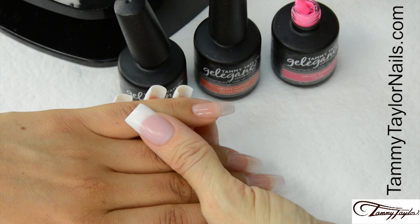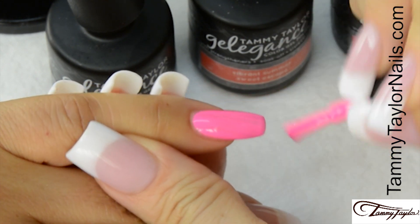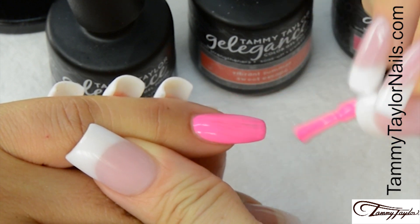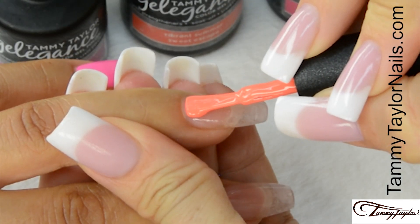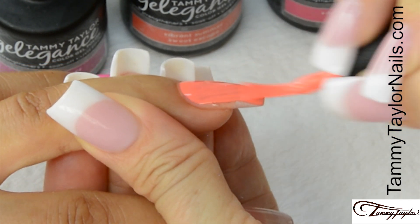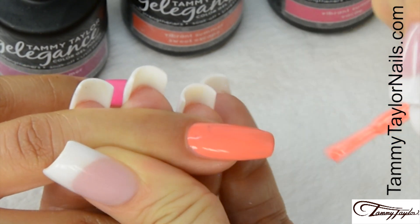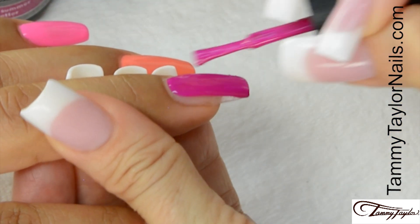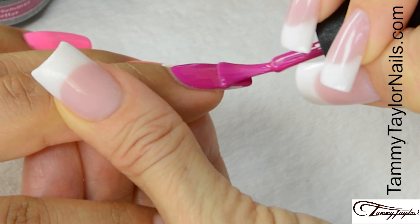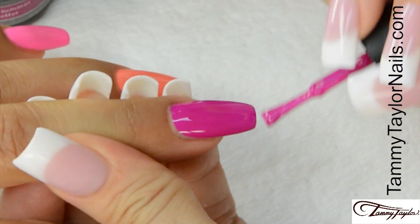I will be applying Vacay. Nice long strokes, cover the entire nail, cap the tip. Sweet Escape — cap the tip. Cure one minute in your Mighty Mini LED, two minutes in a UV, or one minute in a regular LED.